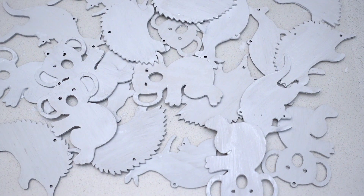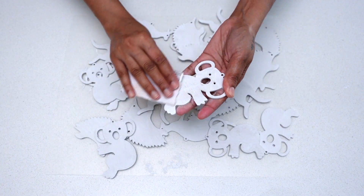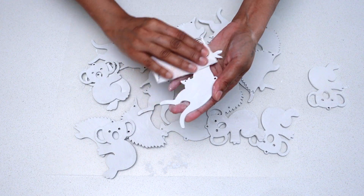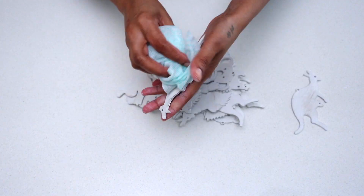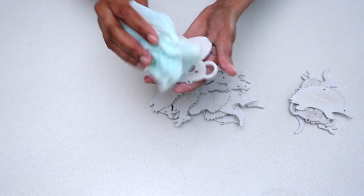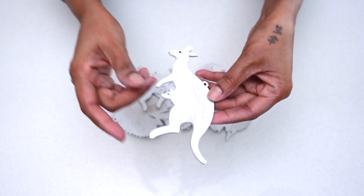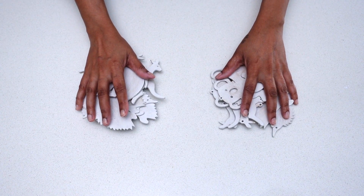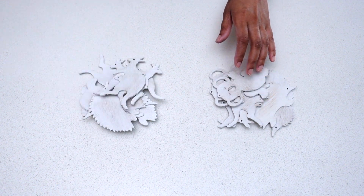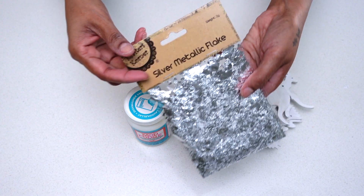Now my ornaments are dry and ready for the next step. Here you see me using 80 grit sandpaper to slightly sand all of my wooden ornaments. Once I was done sanding, I took a damp rag and wiped them down clean. Once done wiping them all down, I then separated my ornaments into two sections.